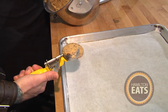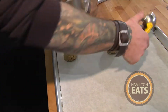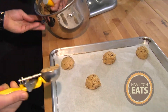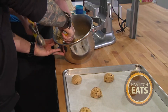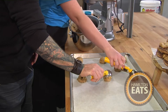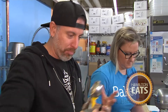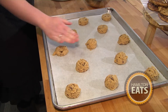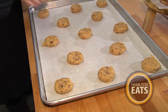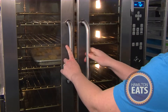How far apart do I need to put these? Are they going to expand? Yes, they are. We're going to do three and two — offsetting them so that no matter what happens, the cookies have enough room to stretch out and not become one big cookie mass. Then you give them a little tap down and they're ready to go in the oven.